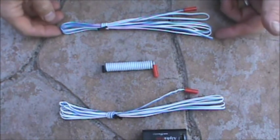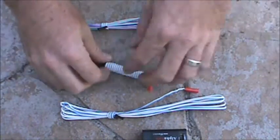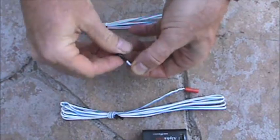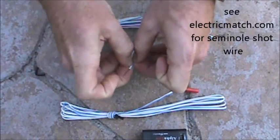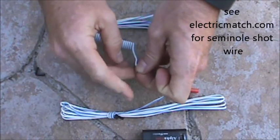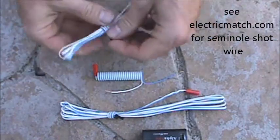Here we have two fire wire ten foot and a fire wire three foot. I'll show you how we connect these. I prefer to do them in parallel. If you want to do longer wires, you can always get some seminal scab wire, shot wire, and connect it.